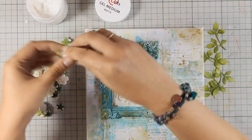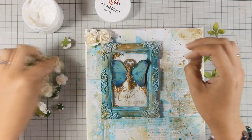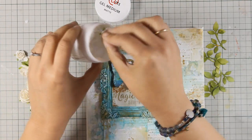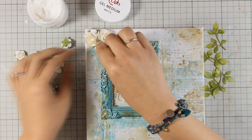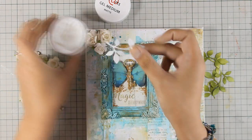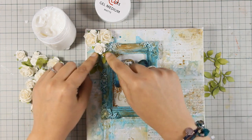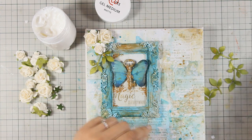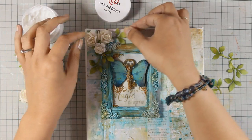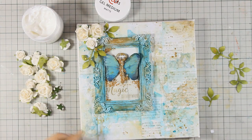All I'm doing now is creating a couple of clusters with those flowers, making sure that I mix up the sizes of the flowers for added interest. I'm just dipping the flowers in my gel medium, as well as the leaves — these are the leaves that I have cut out from that pattern paper. I'm going to create two clusters of flowers, one at the top and one at the bottom right corner of my canvas.